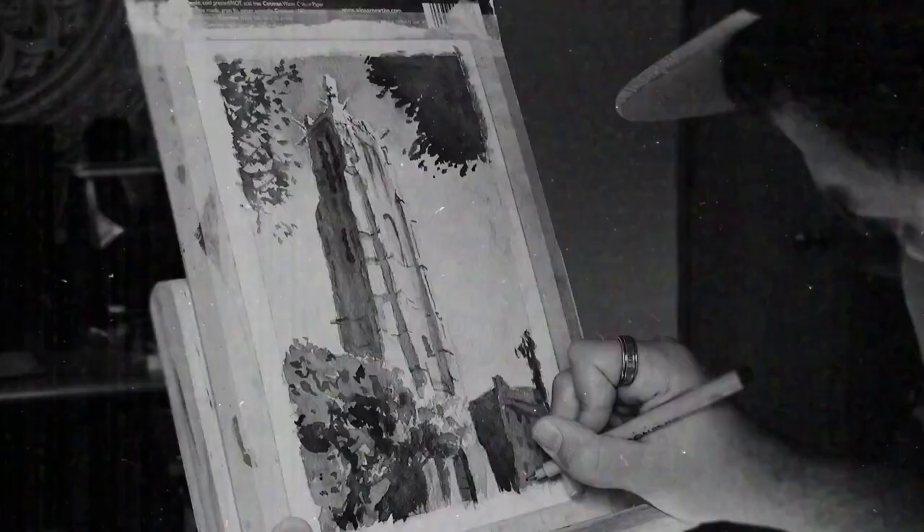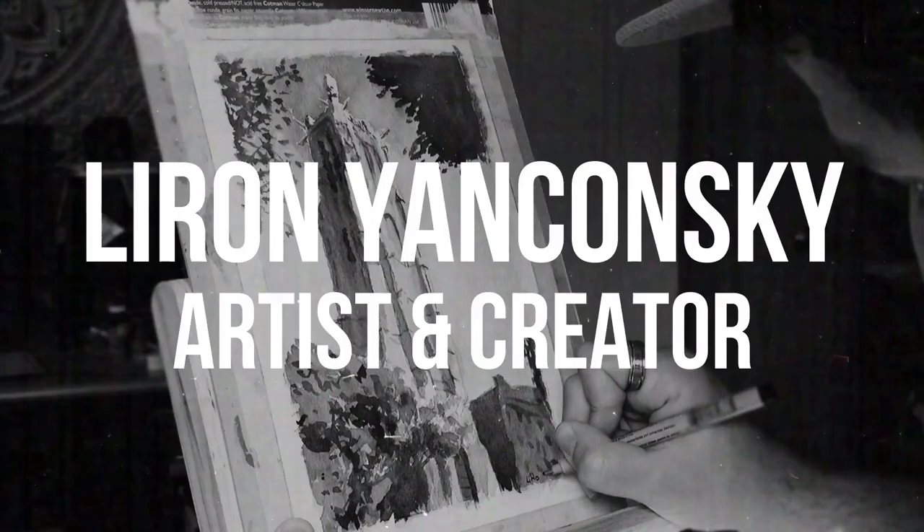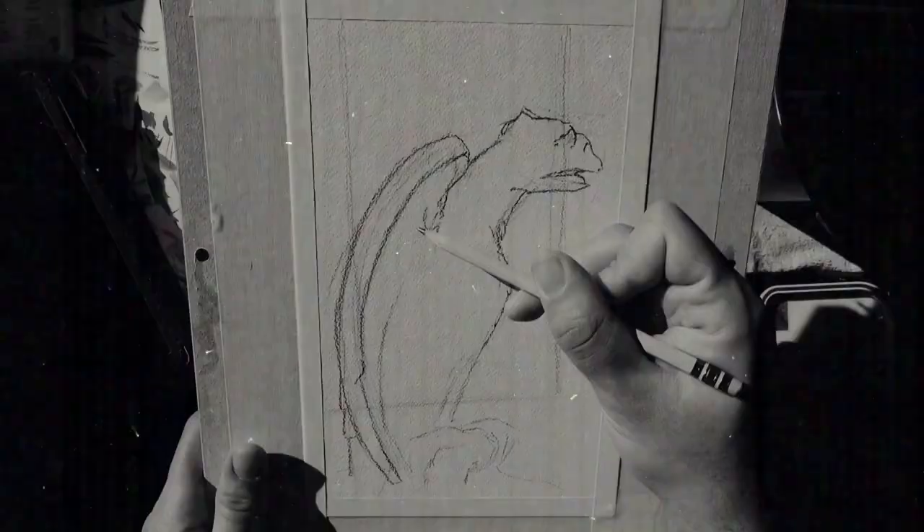Today we're painting Santa Claus. What's up, Liron here. Thank you for joining me in another video. And today for Christmas, I thought we would paint Santa Claus. I know I'm like on the limit of the Christmas holiday, but I decided to do this video today just because it fit my schedule best. So I hope you enjoyed this one.